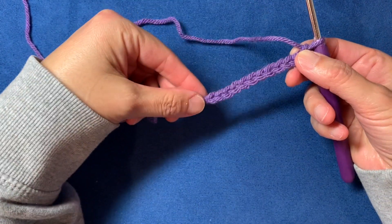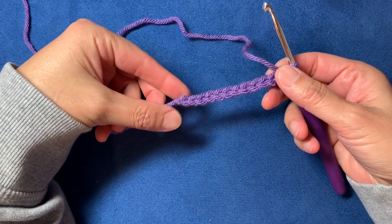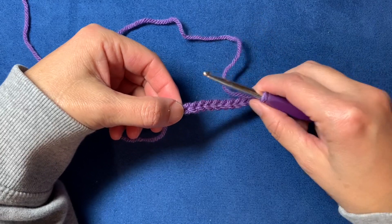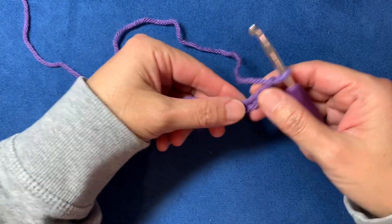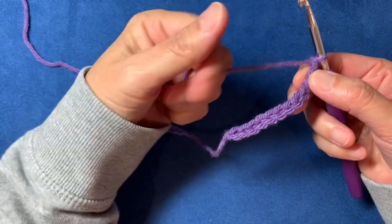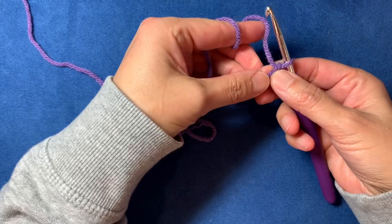The first thing to note is that you need an even number of foundation chains, and you're also going to skip the last four chains and start into the fourth chain from the hook. Keep that in mind when you're deciding the length of whatever you're going to make. For this video I did 12 foundation chains.